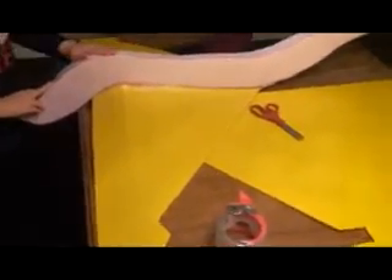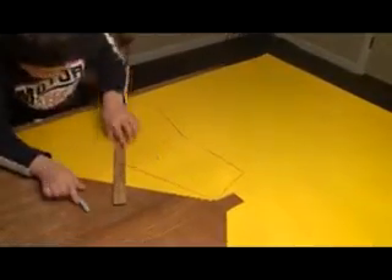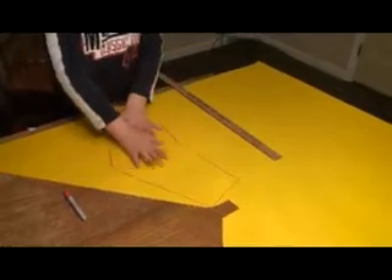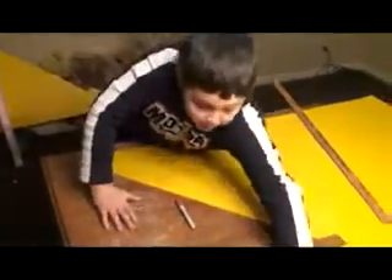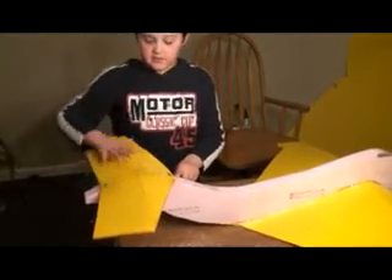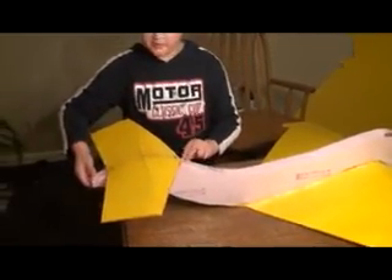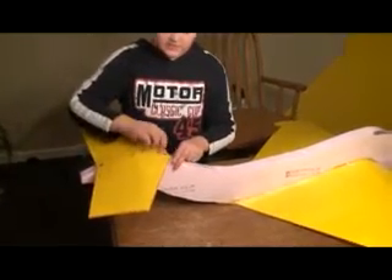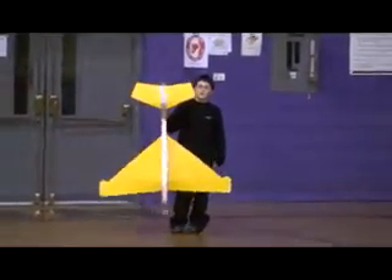Next we're going to do the tail. This is the shape of the tail that I'm going to cut out for the craft. I sprayed glue onto the body so the back ring stays down, then I put tape on it for better support and screws to keep it in. Now we're done with that.